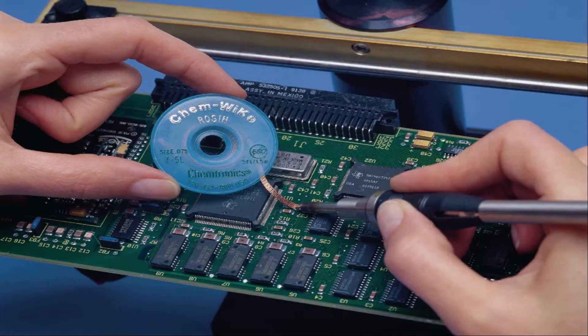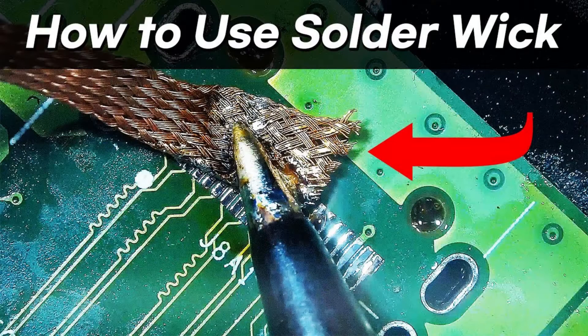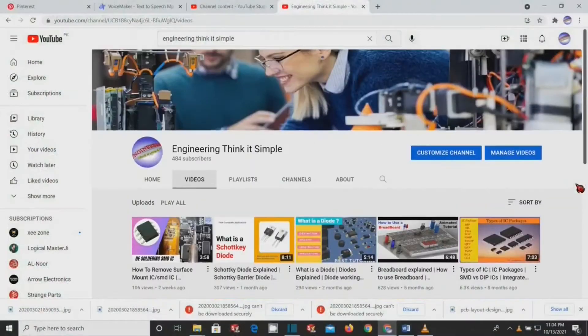Wick is relatively inexpensive and simple to use, compared to other methods of solder removal. Next we will demonstrate how to use solder wick for removing extra solder from PCB pads. We will briefly discuss the necessary steps for efficient use of solder wick in the desoldering process, so watch the video till the end.